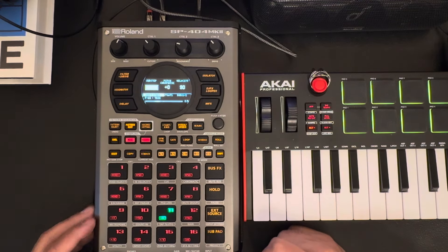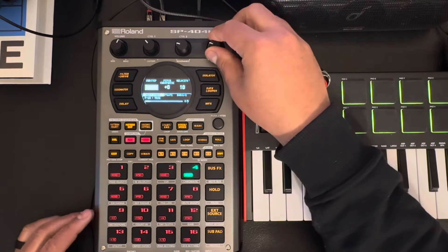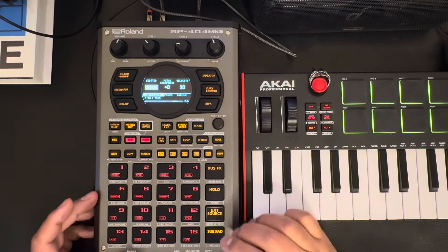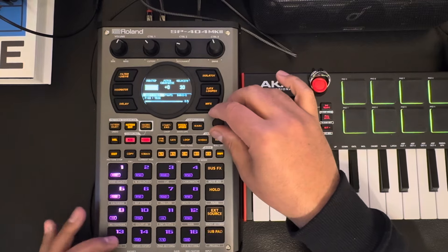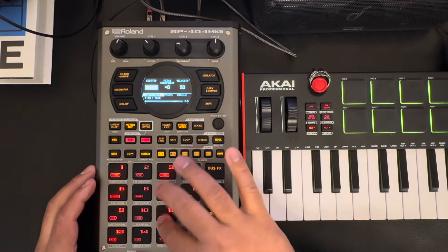I wanted to show you that. Now I'm gonna show you how I would do this. First of all I turn the velocity down on these personally, and then I might put these in at 30. Then I might adjust the other ones around 50 or something like that.